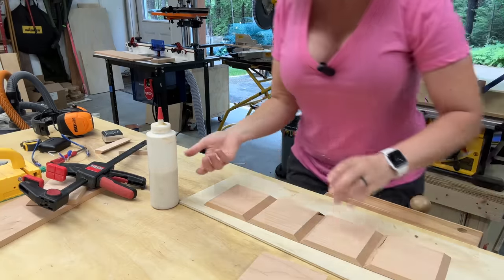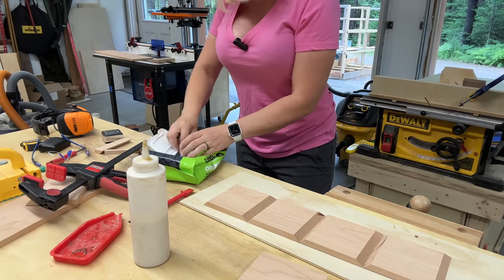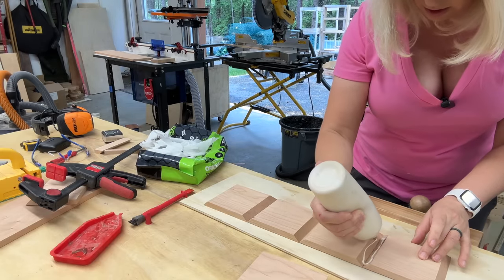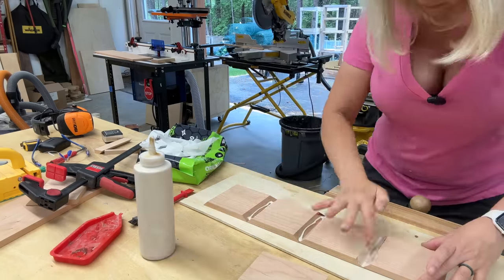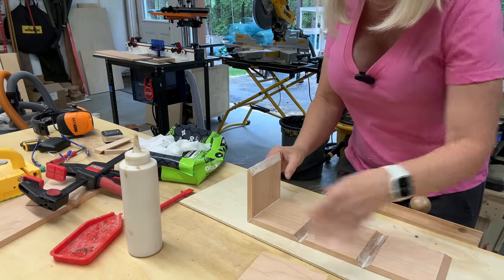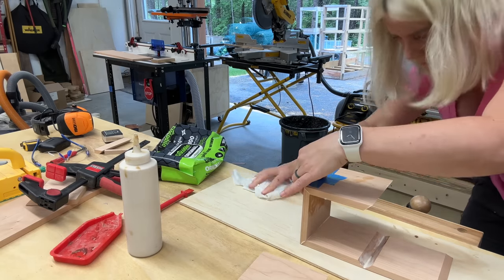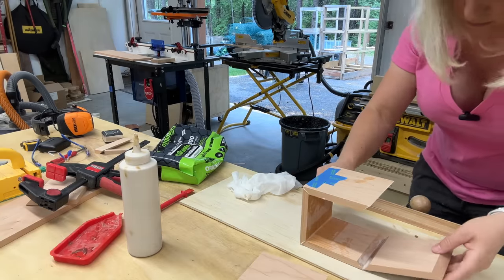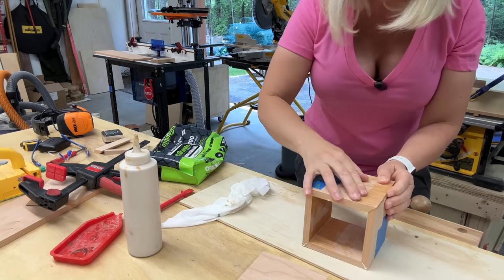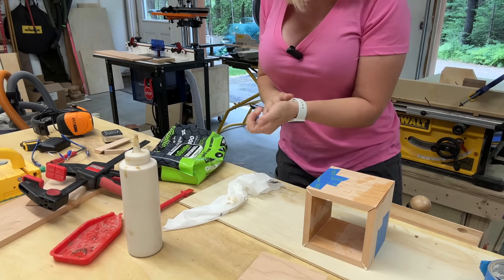Then we carefully flip it over and add the glue. I like to keep some shop wipes on hand — they're fantastic and never dry out. I'll be using Titebond III and put glue onto the edges. Then carefully fold the box up, wiping glue as you go. I need a piece of tape for the last joint — my hands got wet and the tape wasn't sticking at first.